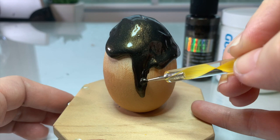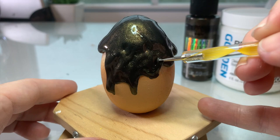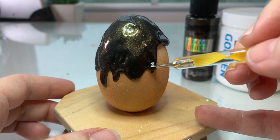Once you have your paint applied, take your stylus tool and just guide that paint down the side of the egg. What you're doing here is simulating drips, so you want to make sure you have variation — some are wide, some are really long, some have like two drips incorporated into one. Just have fun with it and make it look as natural as you'd like.